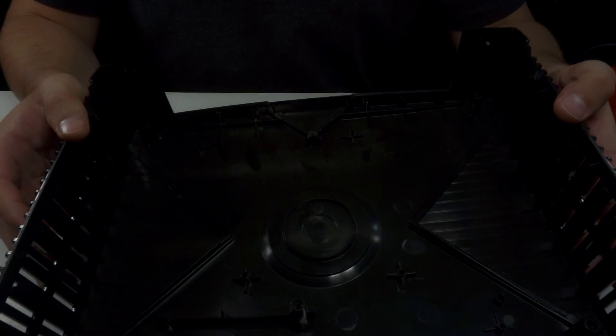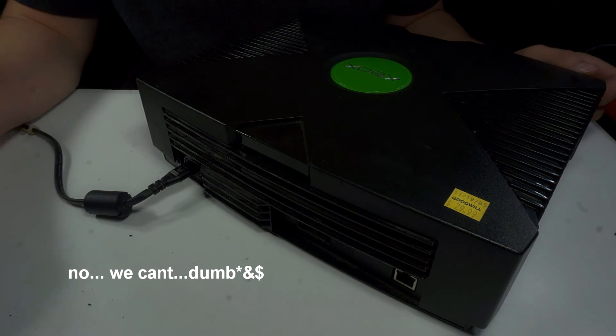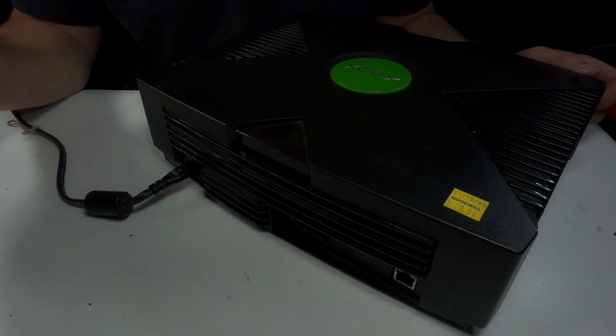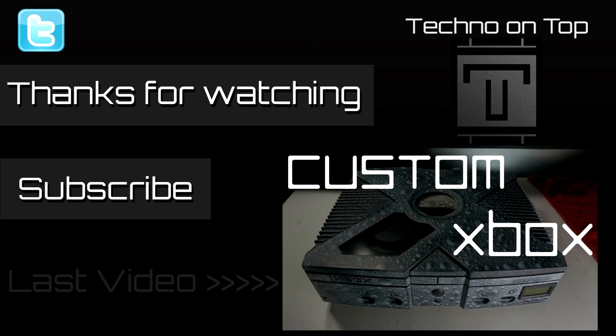And that's it — that's all you got to do. Now you can put your Xbox back together. It's all back together. I don't know if you guys can see the light from it — disregard the Goodwill sticker, I actually got it for $15 because they were doing half off on the yellow stickers. Anyway, it's all done. I hope this tutorial helped you guys. If it did, please leave a comment, like, and subscribe. You can also follow me on Twitter for updates on my channel. Until next time, peace.